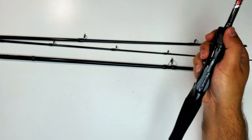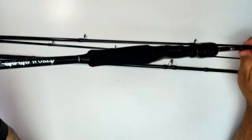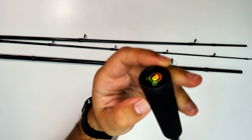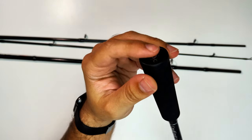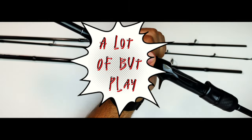Mine didn't cost that much because I got it on AliExpress, but overall it's a pretty cool purchase. Here you can see the graphics on the butt end section. I'm very eager to test this rod on the sea, but until then, I'll see you guys next time — bye!